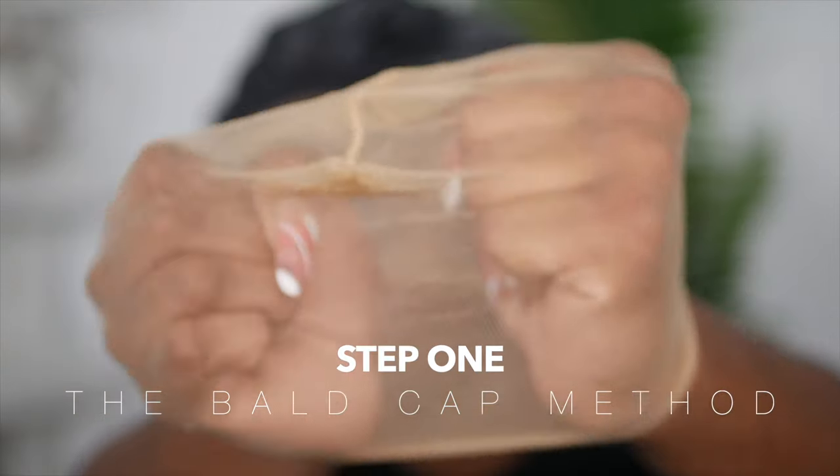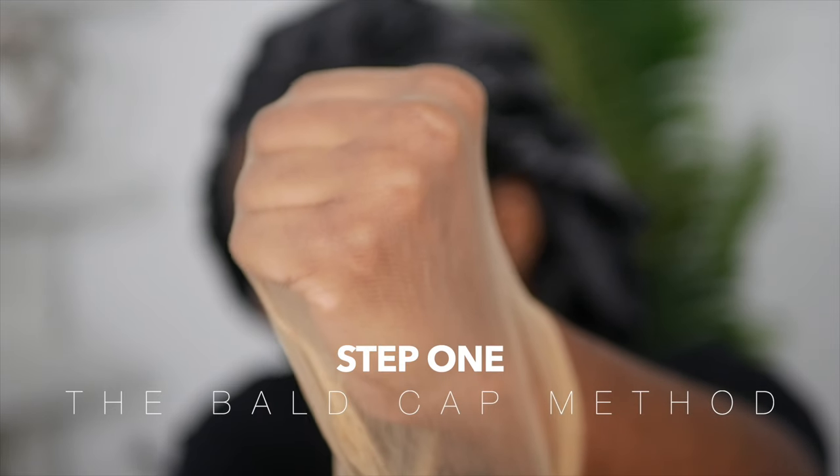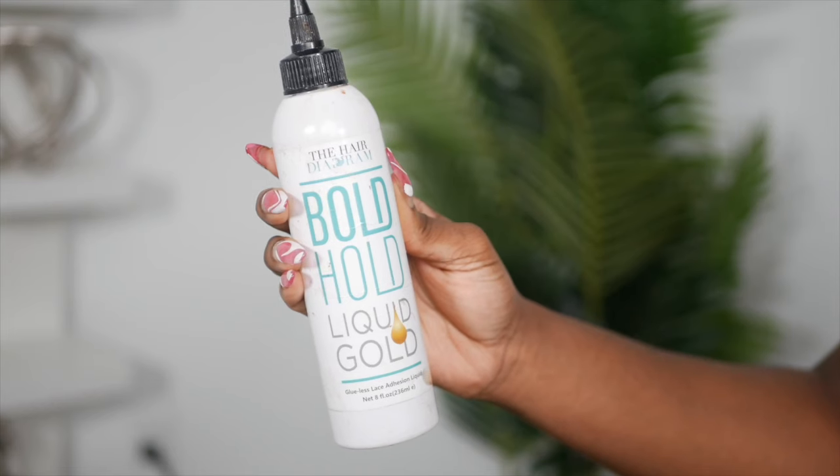Step one is the ball cap method. I am using an HD wig cap — as you guys can see the HD wig cap is super durable but also really thin. The thinner it is, the more undetectable it will be underneath your lace.